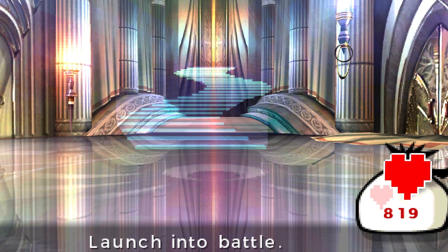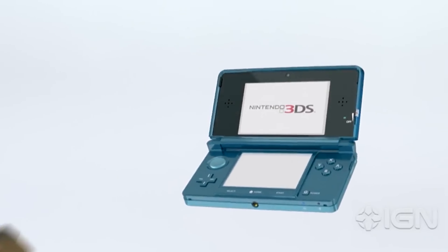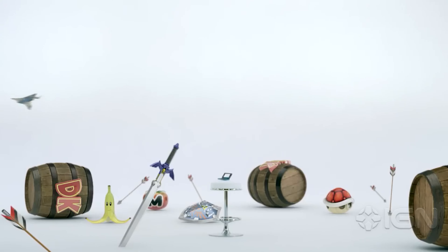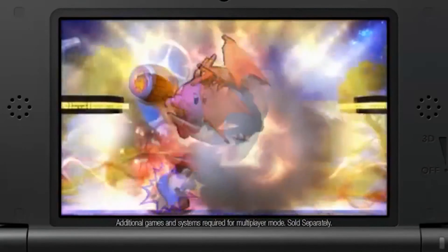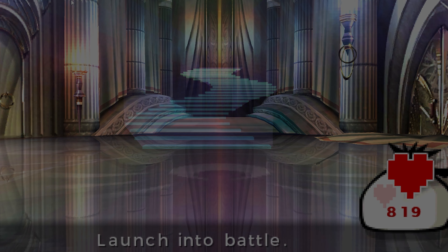Well my boys, that was 3DS games in 4K — what do you guys think? Honestly, I really underestimated how much these games can look good at their full potential. You can really see all the work that went into making these games. Anyway, I'm your boy — thank you so much for watching, and I'll see you guys in the next one. Peace.